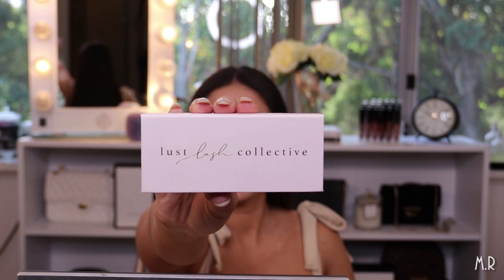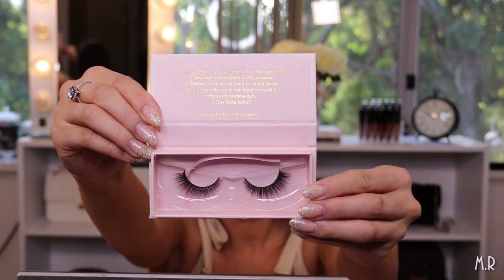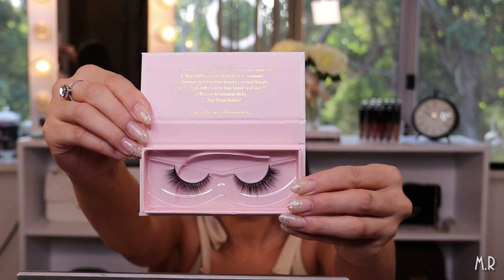For lashes I'm using the Lust Lash Collective lashes in the shade Lust Lash. These ones are so pretty — they're super fluffy and wispy looking, which is what I love in lashes.